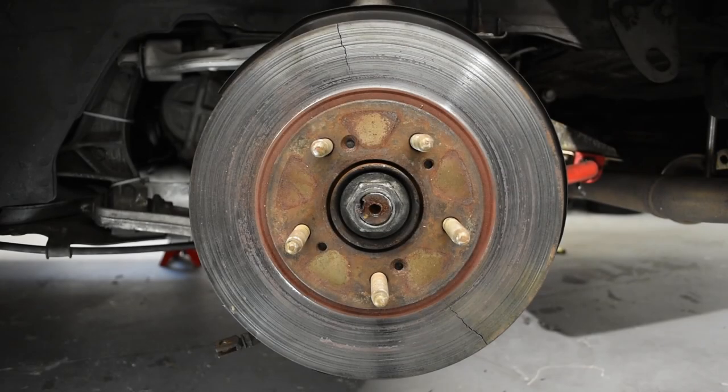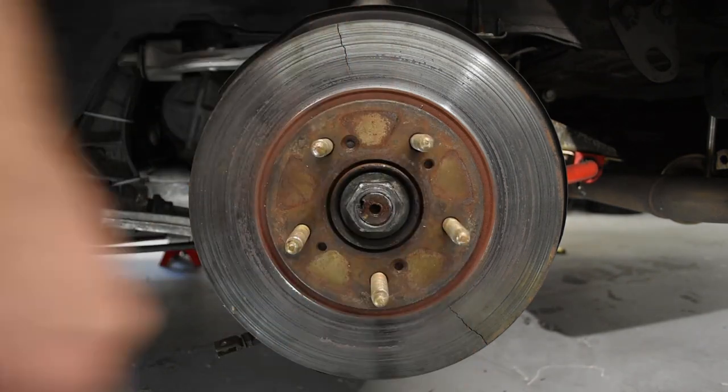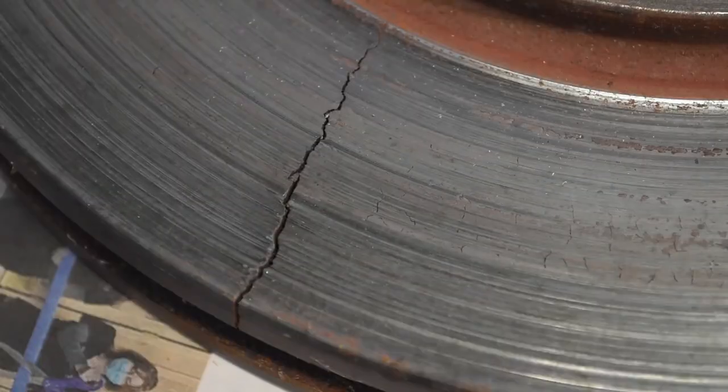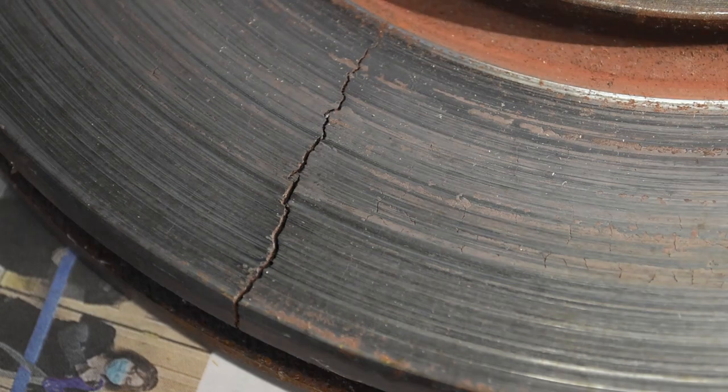Which brings us to phase four, or the end of the rotor's life. As you can see, this one is utterly spent — it has two significant cracks in it, one up here and one down here. You don't want to know what phase five looks like, because that's where the rotor comes completely in half or starts shedding parts of itself inside your wheel, and that's never any fun. There is also an intermediate phase three and a half that I can show you.